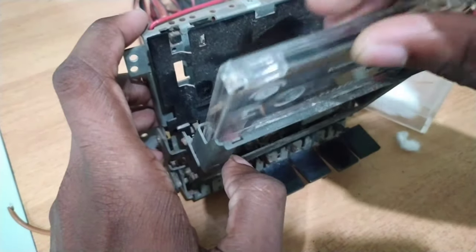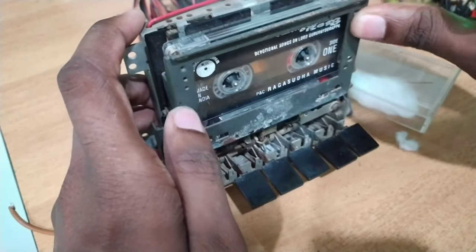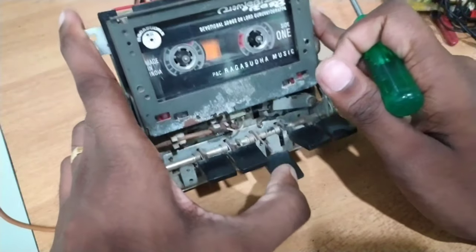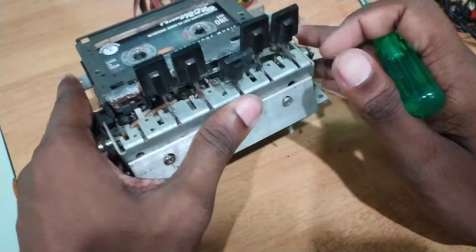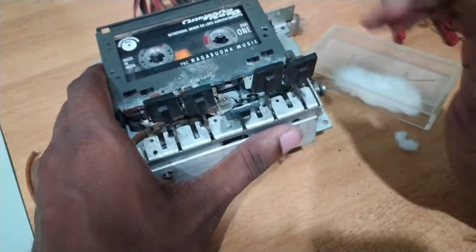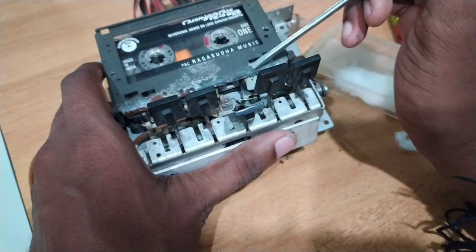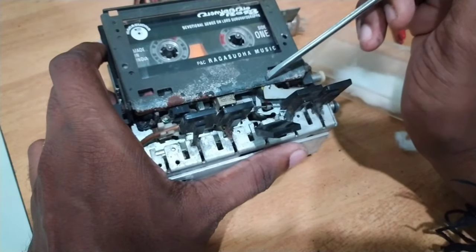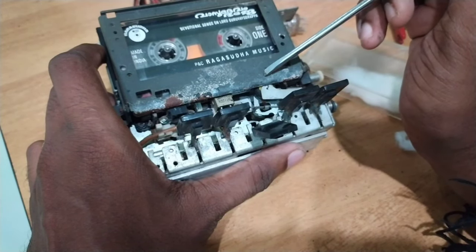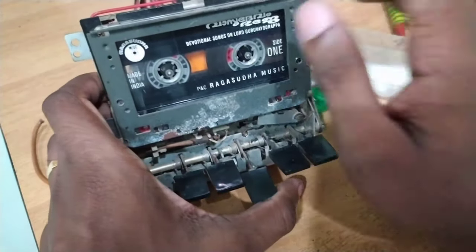We will insert the cassette, insert the door and close the door. Come and press the flywheel. A back-seat will enter as the A7.